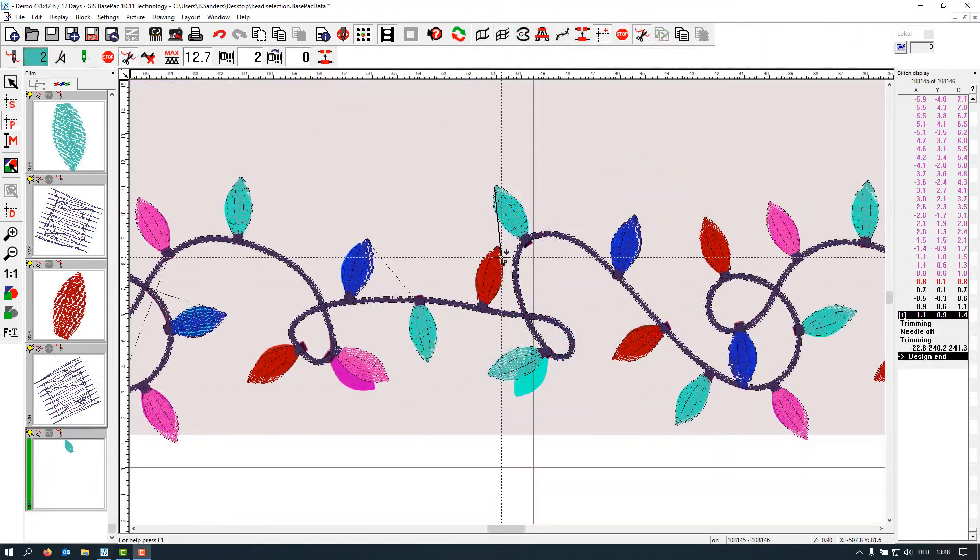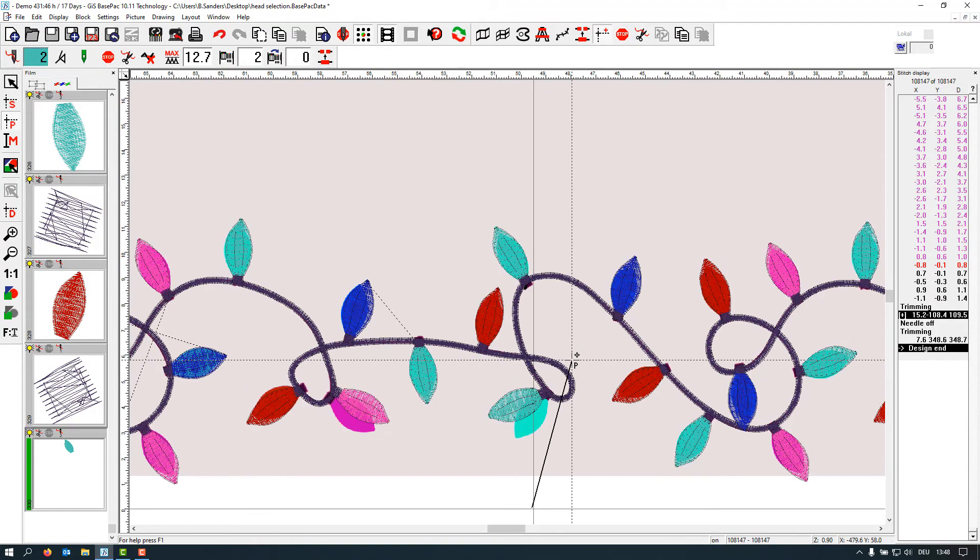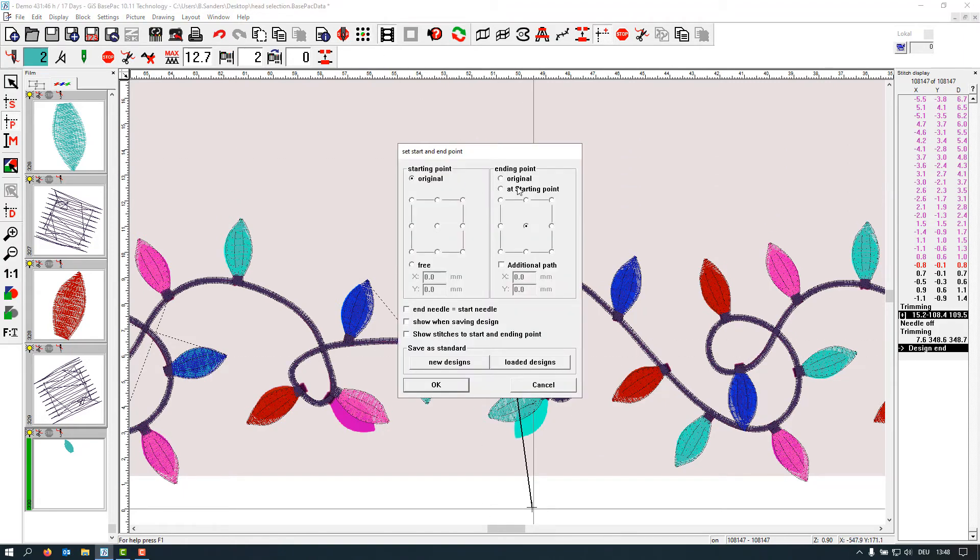Once you've finished with head number two and your design is done, go to the same corner for your end point. In order to have it placed correctly, go to 'original' and set the end point to original as well. Otherwise it will make a super long stitch back to the corner of the first head. This also means that if you load the design into the machine and see it's much bigger than the actual embroidery field, the first thing to check is whether the end point is set up correctly.